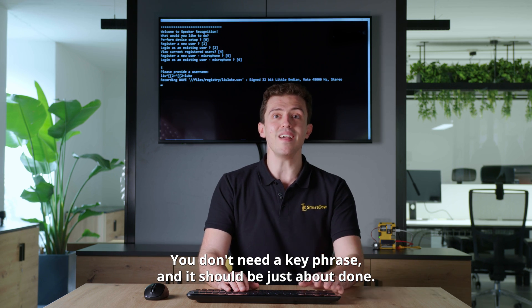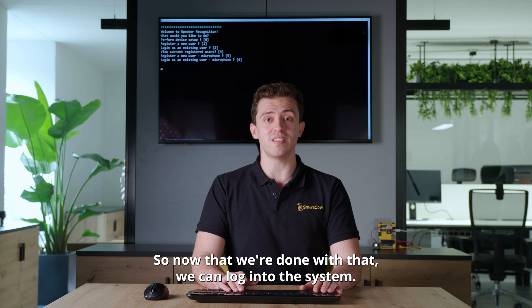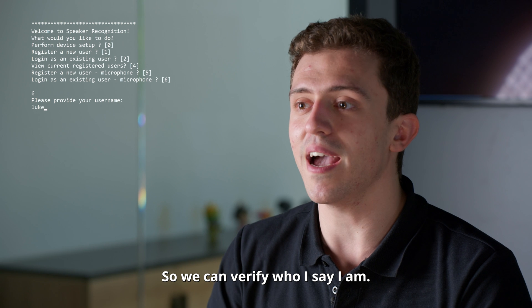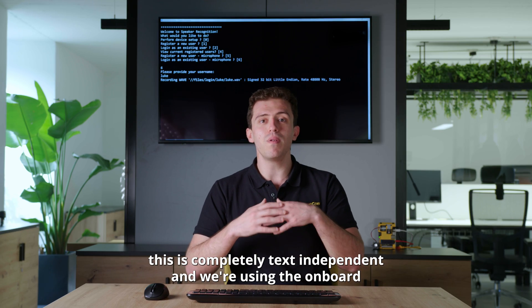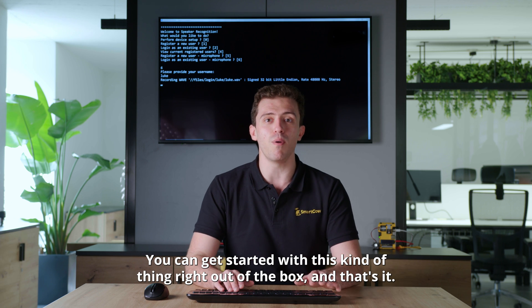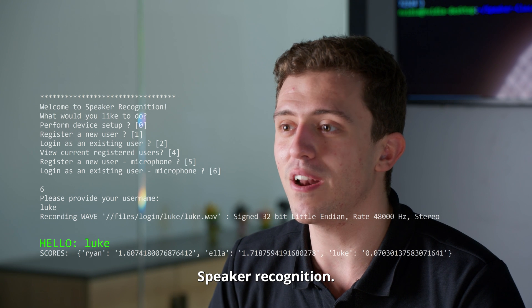And it should be just about done. Now that we're done with that, we can log into the system. You can either choose to log in once again with a pre-loaded WAV file, or else by speaking right into the microphone. I'm going to tell it who I am, so we can verify who I say I am. And once again we just have to speak. To reiterate, this is completely text-independent, and we're using the onboard microphone of the Apollo Dev Kit. You can get started with this right out of the box — completely seamless, out-of-the-box speaker recognition.